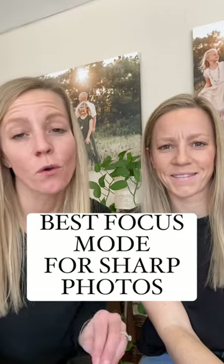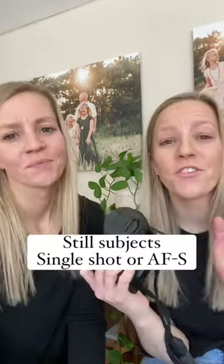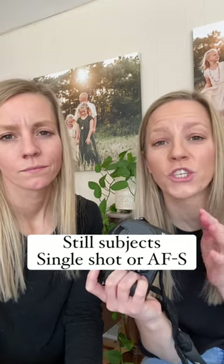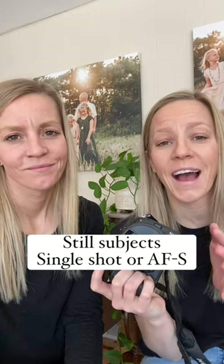We're going to talk about the best focus mode for sharp photos. If you're shooting still subjects and you're shooting with a Canon, you're going to use One Shot. If you're shooting with a Nikon, you're going to use something called AF-S.